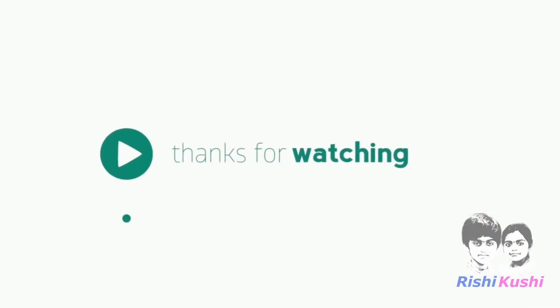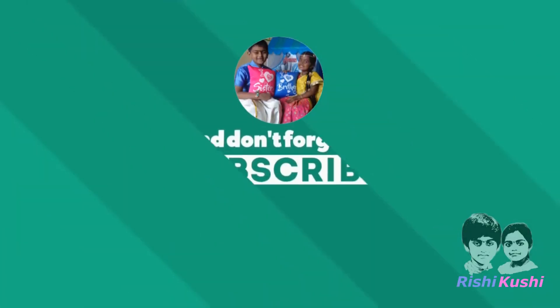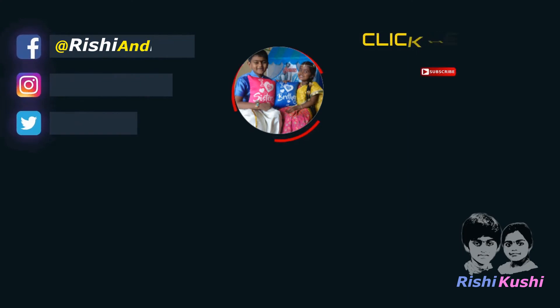Thank you for watching our video. If you find it useful, kindly like, share, comment, and subscribe. For further updates, follow us on social media.